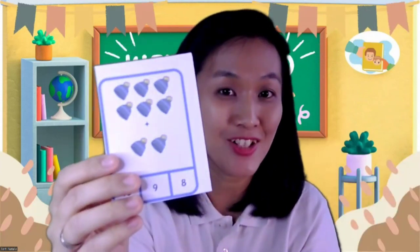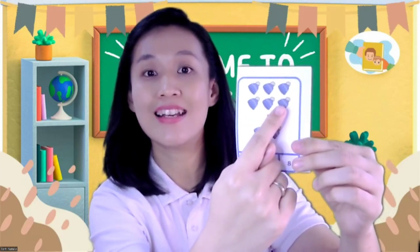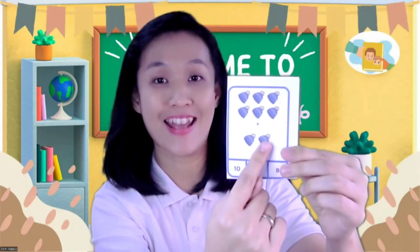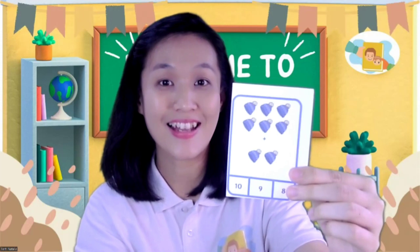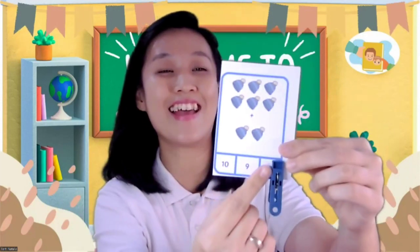Now how about this card? It's a woolly hat. How many woolly hats on the top? Let's count together: one, two, three, four, five, six — six woolly hats. Plus, how many hats on the bottom? One, two — two hats. Six plus two is equal to? Count all: one, two, three, four, five, six, seven, eight. Eight hats! Six plus two is equal to eight.